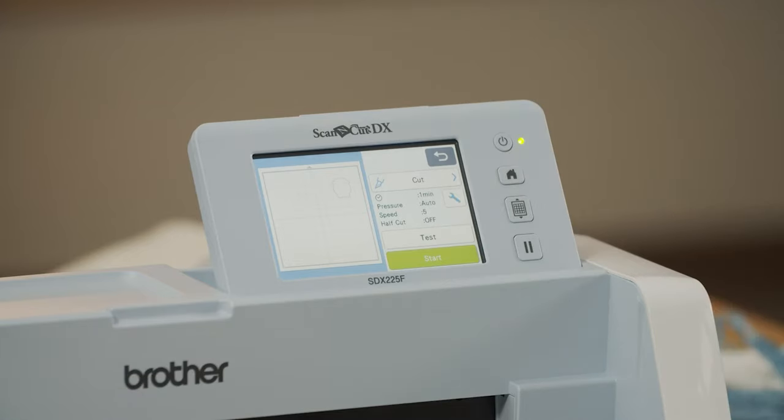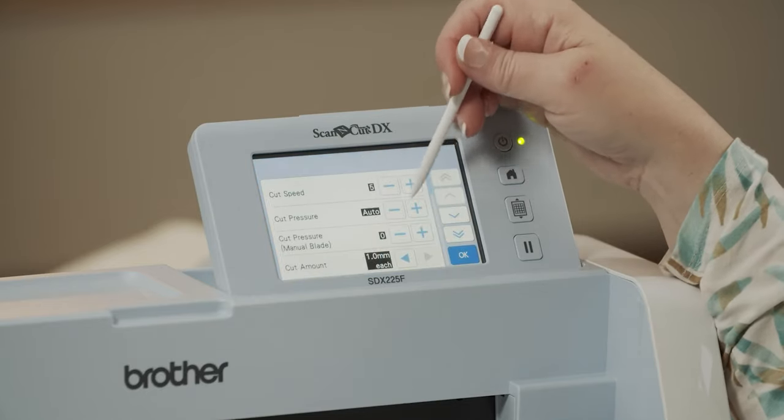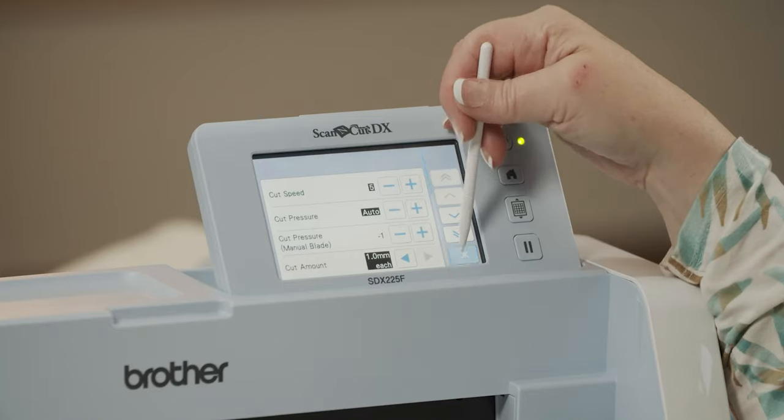Even on auto settings, it can cut a little bit deep — this mat has a couple of grooves that may be a little deeper than they should be. You can go into your settings and say yes, I want my cut pressure on auto, but I want it to cut just a little bit lighter or a little bit heavier every time.